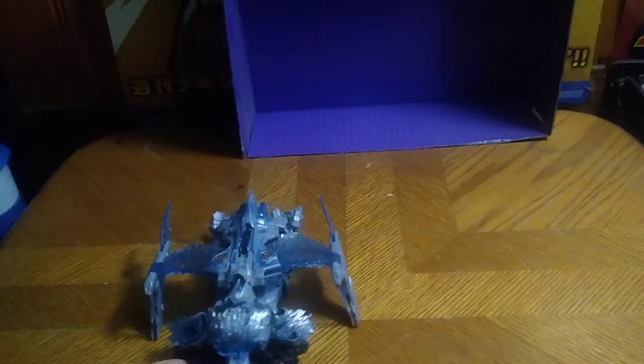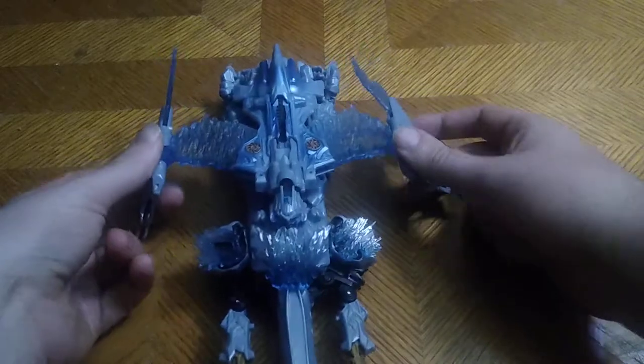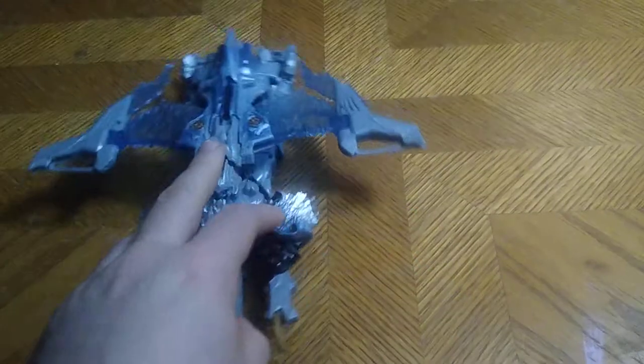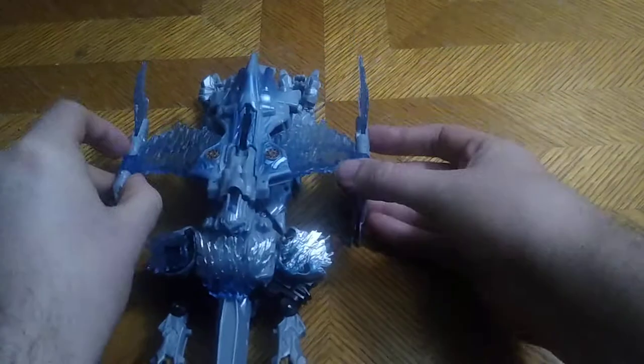Now we're going to look at the figure itself. It does slide very well on the table — I think it might have wheels at the bottom. Yeah, it's got wheels at the bottom so you can go rolling around the table. Ain't that cool? For an old school Michael Bay figure, he's got wings like this and it looks like he can fly. Whoosh.